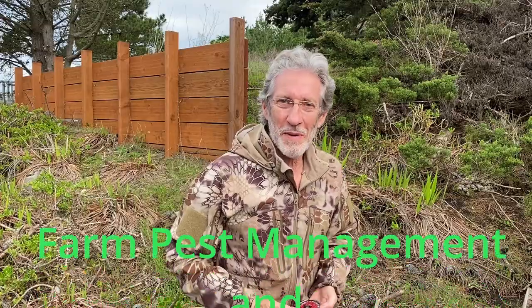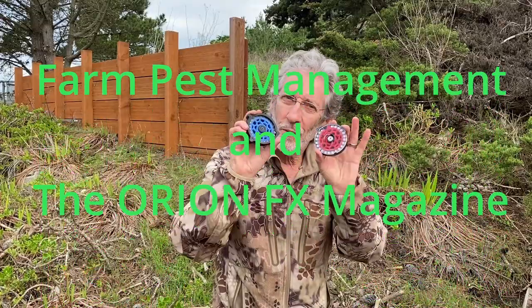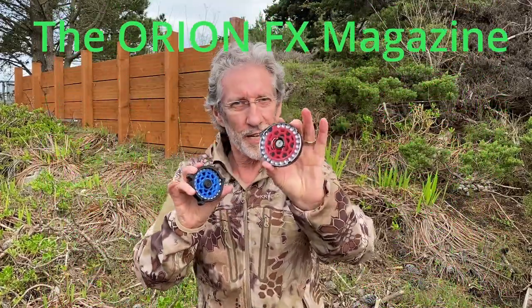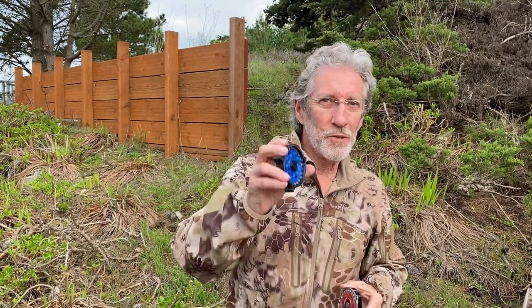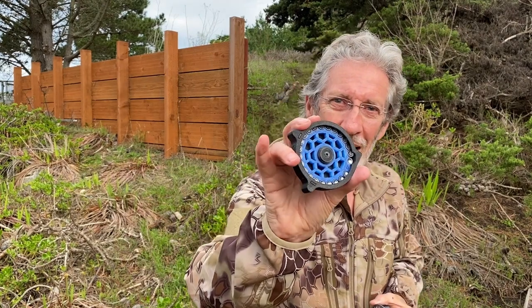Hello, this is Mark from Farm Pest Management. Which one do I choose? Do I choose the insert from Orion the Iguana Hunter, or do I choose Orion's brand-new magazine?